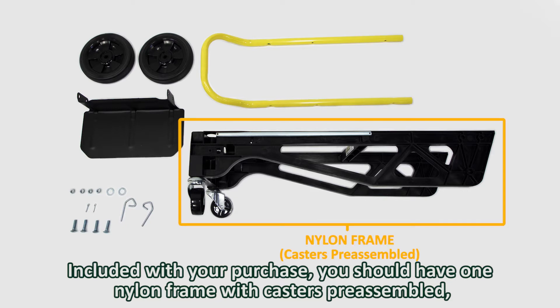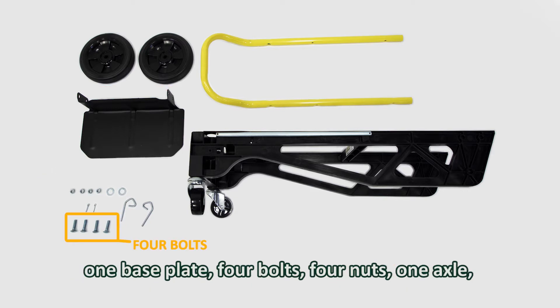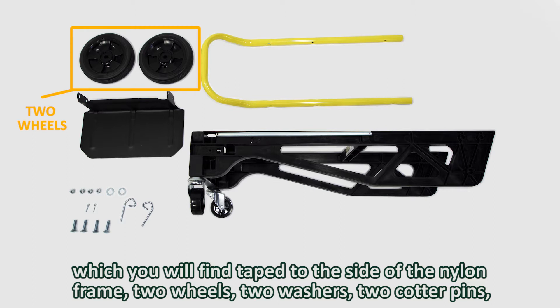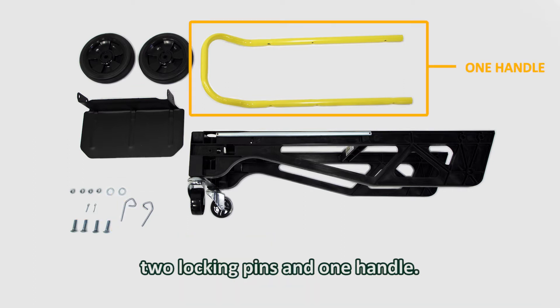Included with your purchase, you should have one nylon frame with the casters preassembled, one base plate, four bolts, four nuts, one axle (which you will find taped to the side of the nylon frame), two wheels, two washers, two cotter pins, two locking pins, and one handle.